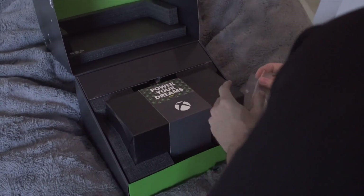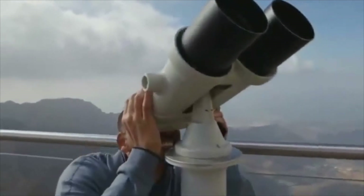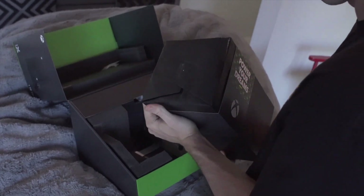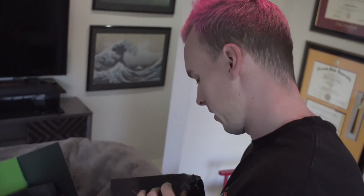Oh my gosh, that's so small, it is dude. It's sick. It's got some weight to it. I dropped it — I'm like stressed out, you guys. You guys probably didn't know I was such a video game nerd, but I am.